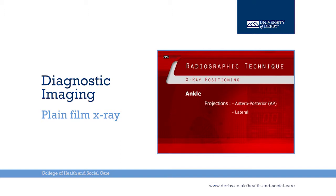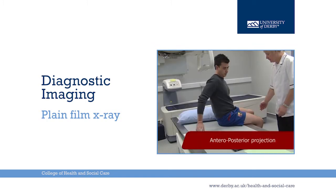The ankle joint, antero-posterior and lateral projections. The antero-posterior projection.